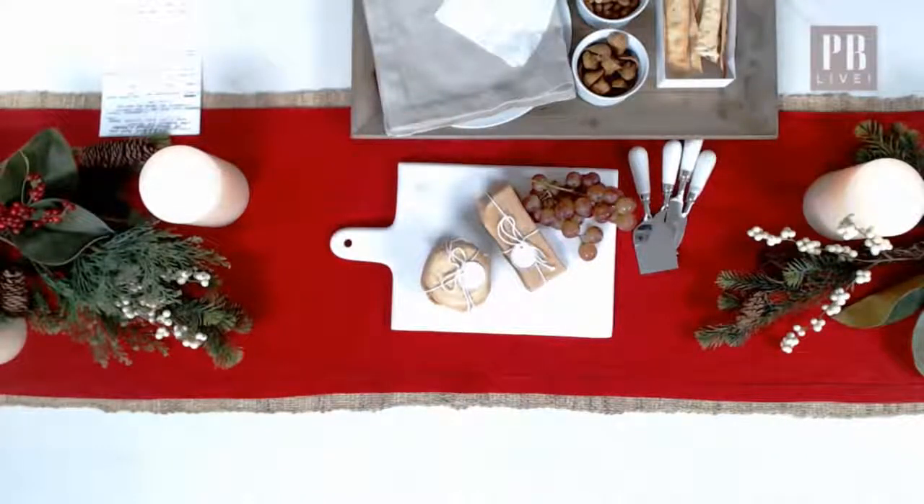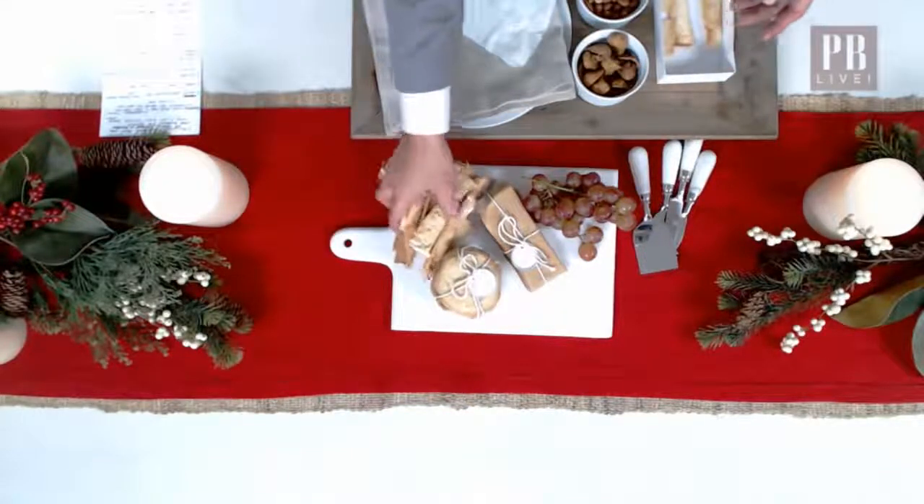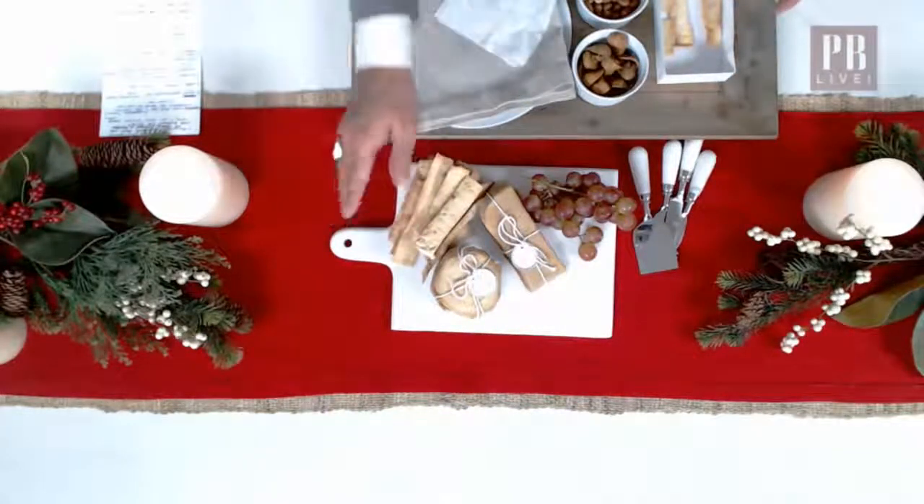I find that crackers — round crackers — tend to be a little bit tricky, they're hard to line up. But what I love to do is use flatbreads because they line up really pretty. They add a specific length on to the table, so you can just pile these on right here.